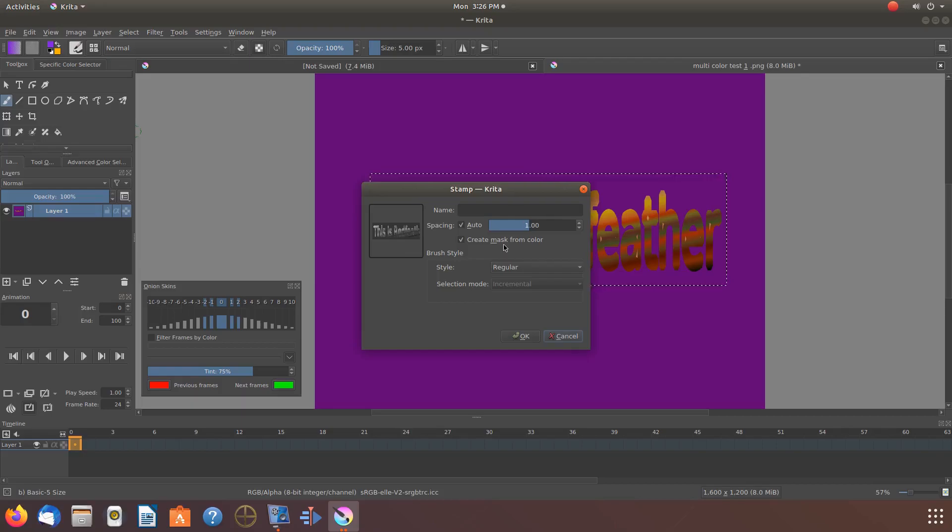Notice the image in the Krita Add Stamp window appears to have lost all of its color. Look at the box that says 'Create mask from color.' What this means is it uses the color picker — so whatever color you have selected in the color picker, with this box checked, that will be the color your stamp is. Watch as I take the check mark out of the box: it uses the original color.